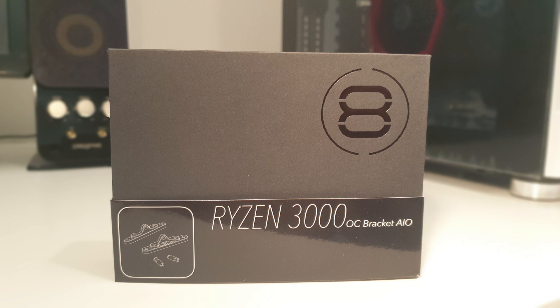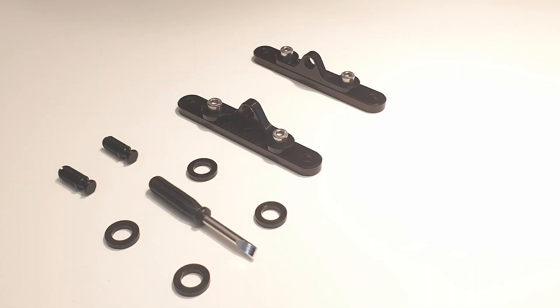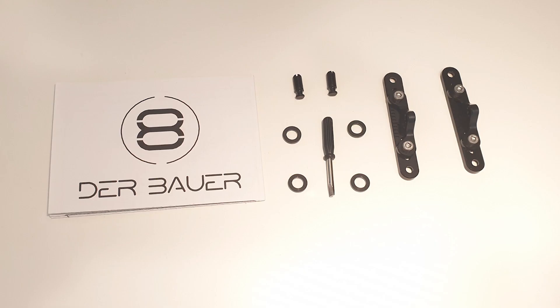Conclusion time. What do I think of this bracket? Well, I like it. It definitely cooled my CPU down on certain loads and it was easy to fit. The only problem I had was one of the lugs clashing with the NVMe cooler, but this was easy to overcome. There is a full compatibility list on DeBauer's website, and I would recommend this — it definitely cooled it down.